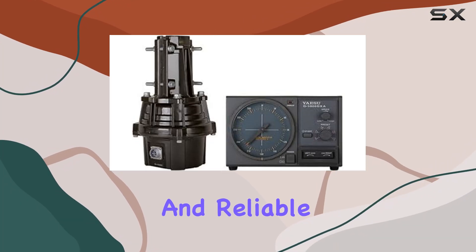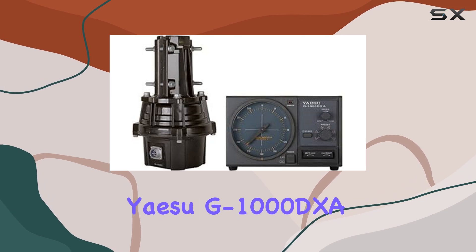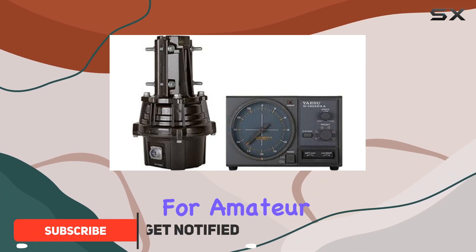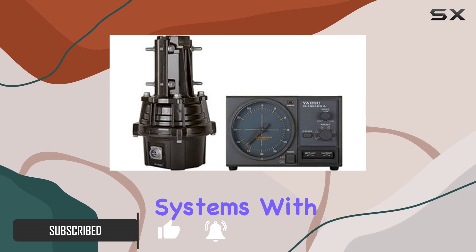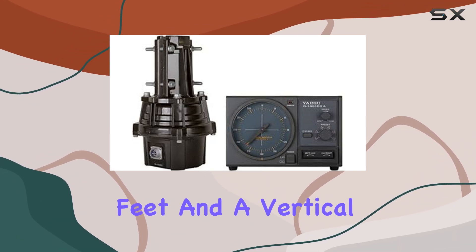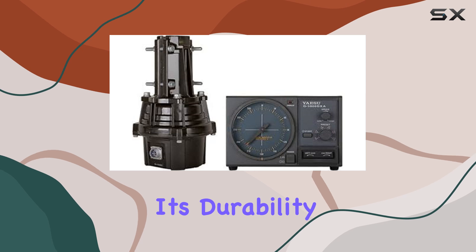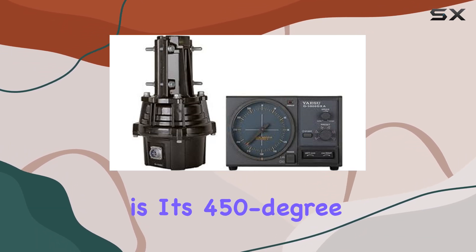If you're looking for a robust and reliable antenna rotator designed to withstand significant wind loads, the YACI G-1000DXA should be at the top of your list. This heavy-duty rotator is perfect for amateur radio operators who need a device that can handle large antenna systems. With a maximum wind load capacity of 23 square feet and a vertical load capacity of 440 pounds, the G-1000DXA stands out for its durability and strength.